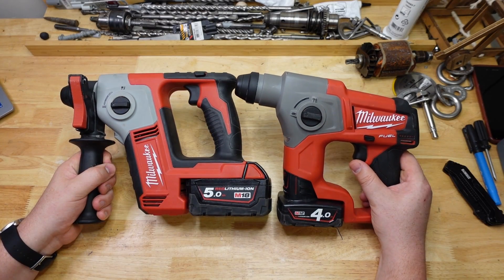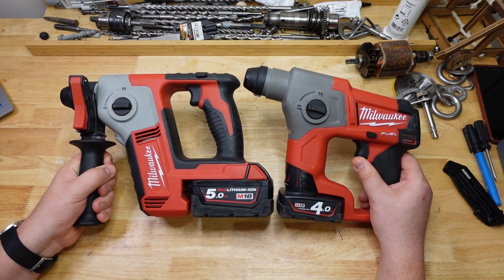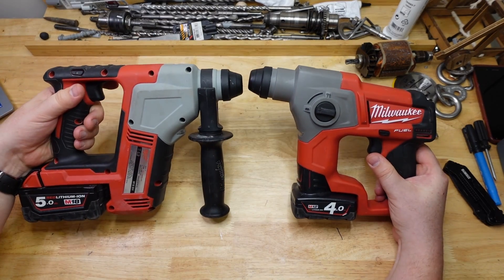G'day Hammerheads! Today we are doing Milwaukee — 12 volt versus 18 volt head to head. Let's see how they stack up.